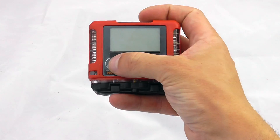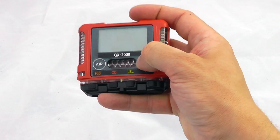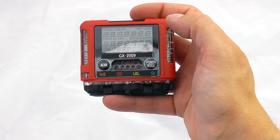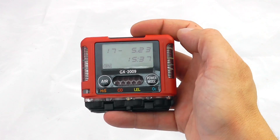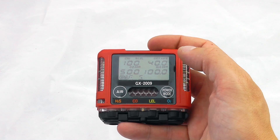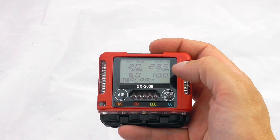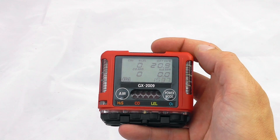There are two buttons: a single button press down to do a fresh air calibration whenever you need to, and then the power button and mode button. To start the device, hold that down and it will go through its standard instrument startup — battery life, alarm settings, STELs, and TWAs — and then you're in standard instrument mode.